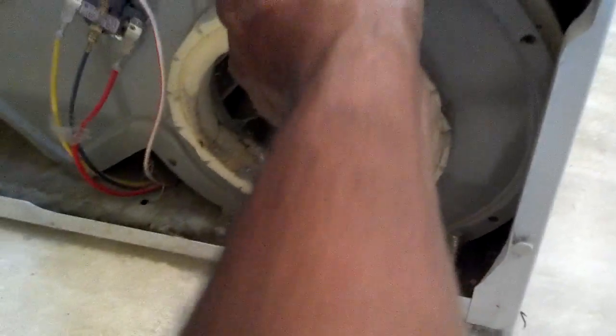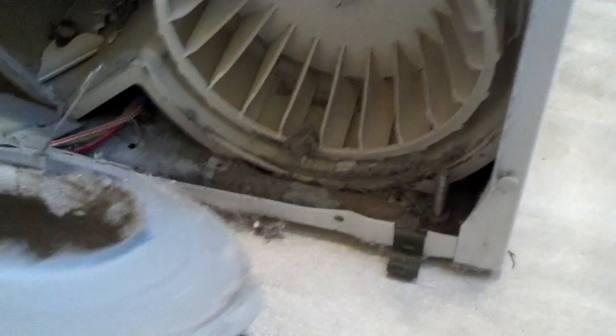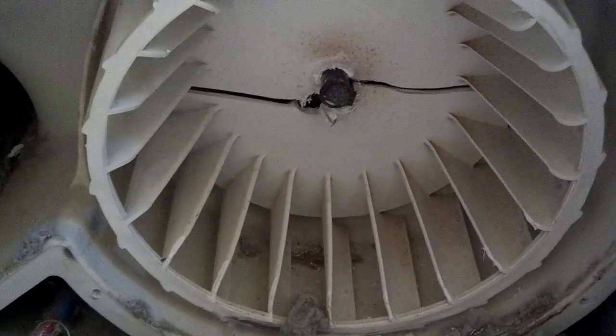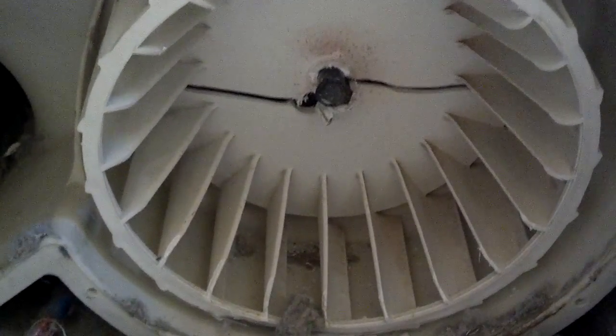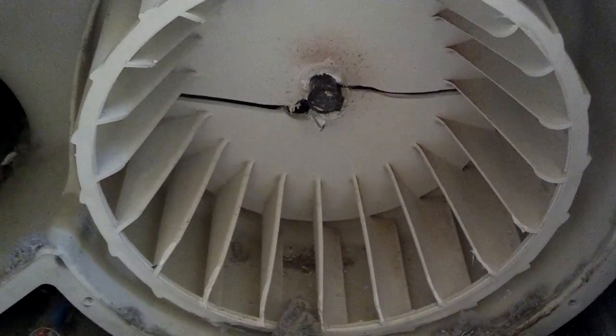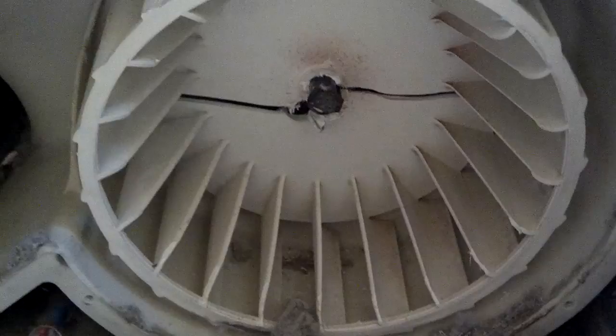Now it looks like the front of that comes open. So now you can see how some of the fan broke and went down into the assembly. It looks like it has a clip on it. So I'm going to grab a pair of pliers or a small tip screwdriver and try to open that clip to get it off the shaft, and see how it goes from there.